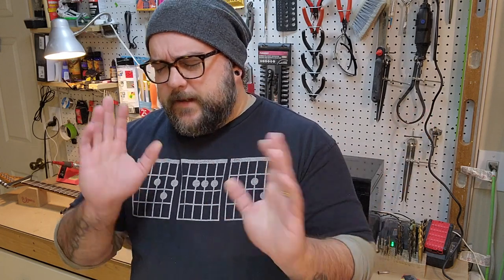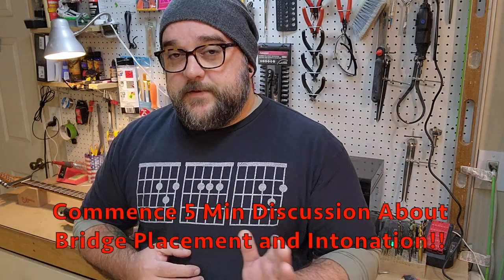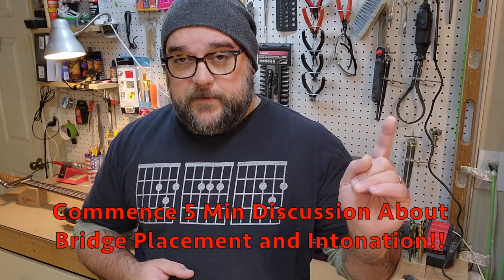The guitar is still absolutely playable. The guitar still intonates, all of that good stuff. For anybody who's not familiar with it, scale length is the distance between the nut of the guitar and the saddle of the guitar.